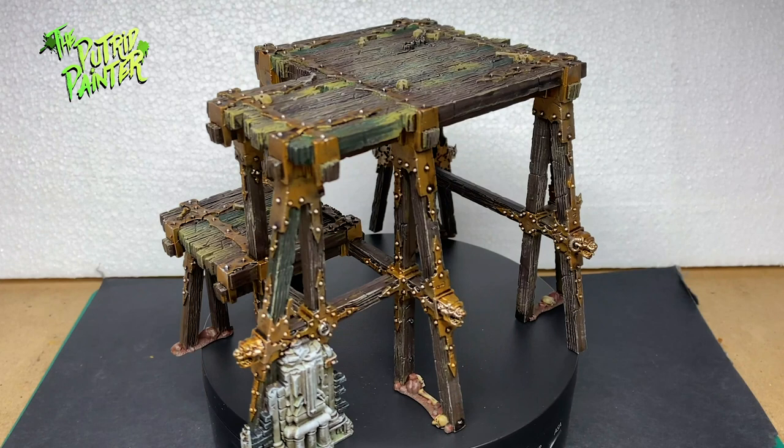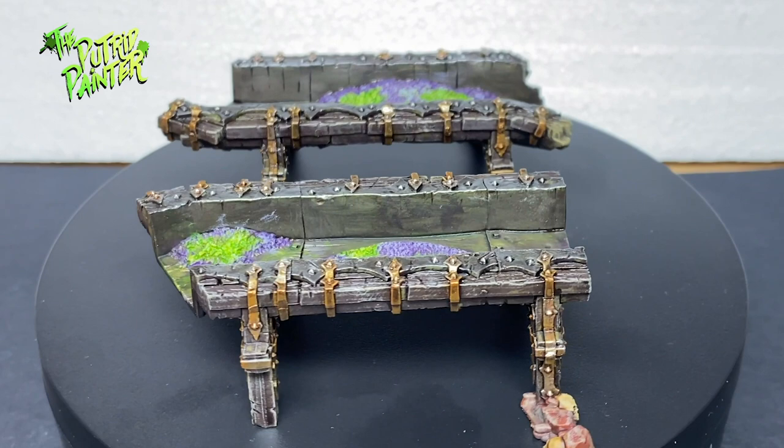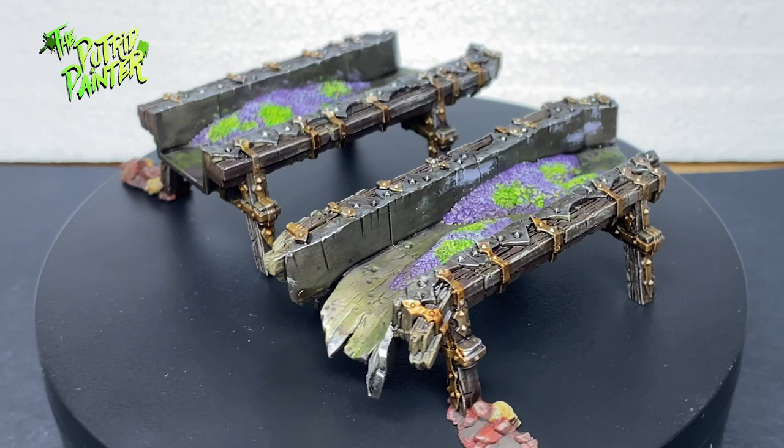And here we have some examples of the Red Harvest scenery — I can't wait to play some games with it as it looks fantastic. In order to paint everything I divided all the scenery into four batches, each with a big piece and three smaller pieces. I find this a lot more doable than doing everything in one go. How do you paint your scenery? Let me know in the comments.